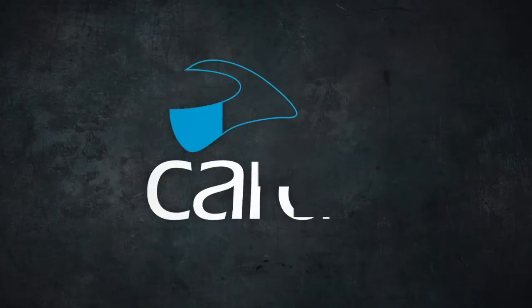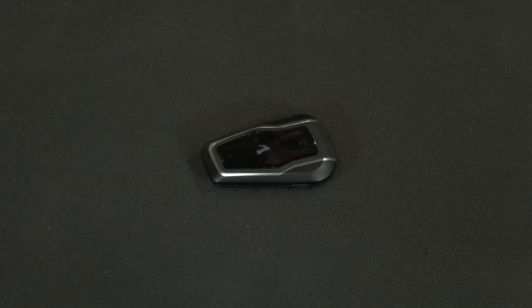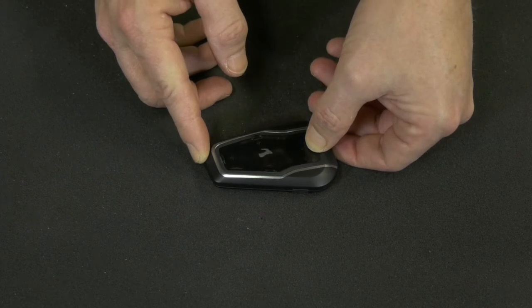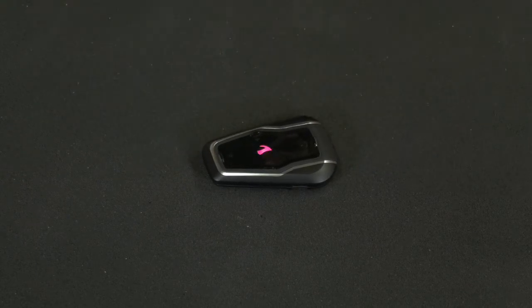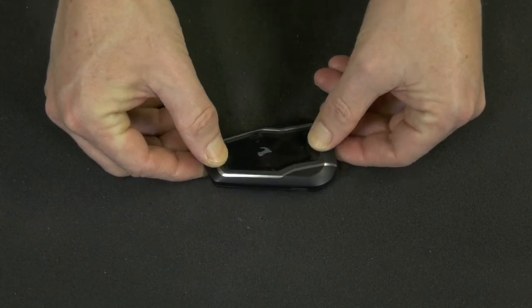Sometimes you just need a reset, and so does your unit. Luckily, we have two types of reset. To reset the pairing of your mobile devices, start by pressing the phone button as if you are pairing another mobile device, then press these two opposite buttons until the device flashes purple.